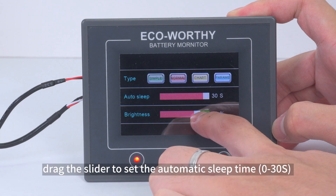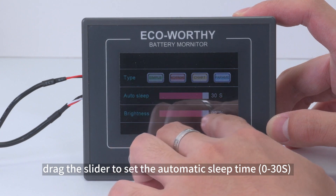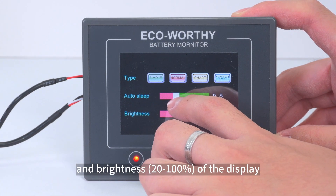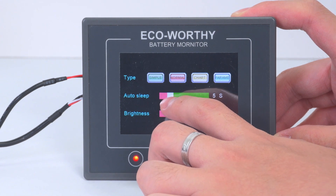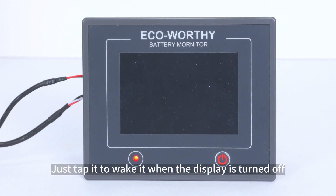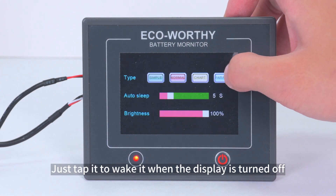On this settings page, drag the slider to set the automatic sleep time from 0 to 30 seconds, and set the brightness from 20 to 100% of the display. Just tap the screen to wake it when the display is turned off.